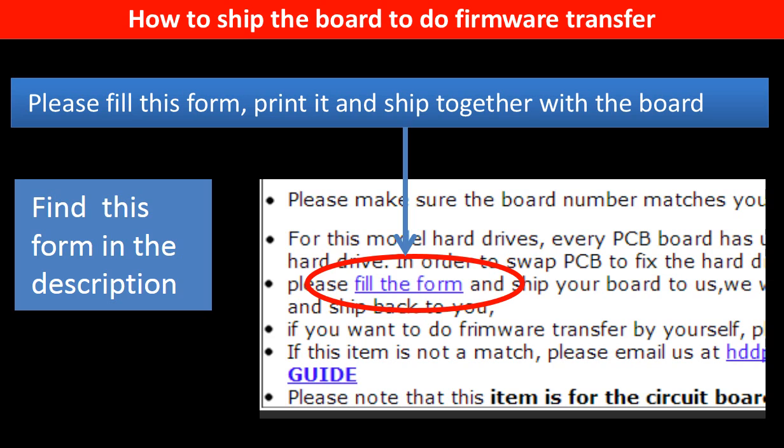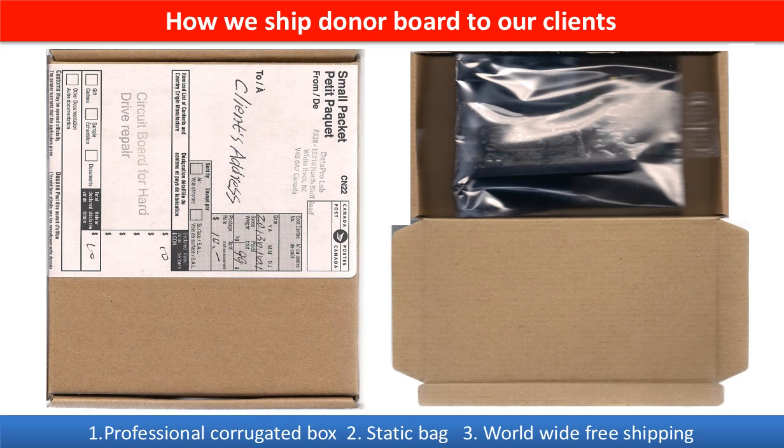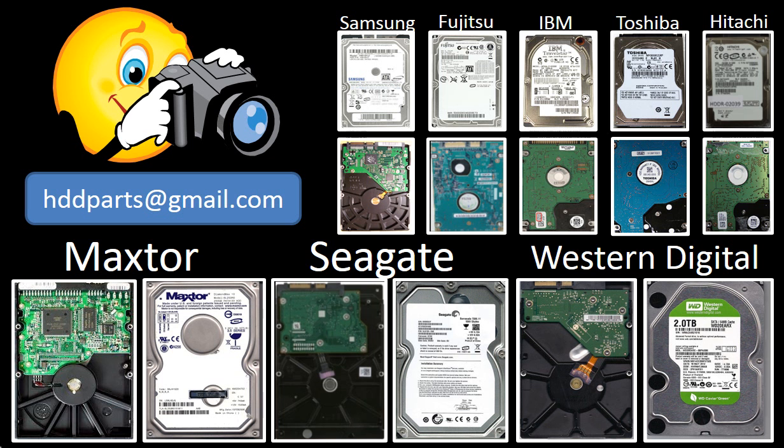In the item description, you can find a firmware transfer form. Please fill in this form, print it, and ship it together with the board. This picture shows how clients ship their PCB board to us for firmware transfer. This picture shows how we ship the donor board back to our clients. We carry old brand-name hard drive PCB boards. If you cannot find the correct donor board or have other questions, you may take pictures of the hard drive and the PCB board and email them to us — we will find the correct donor board or the best solution for you.